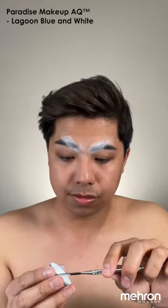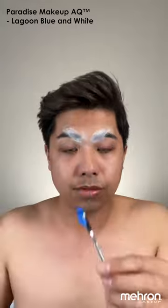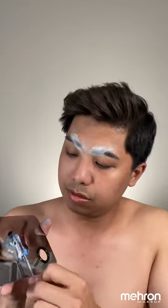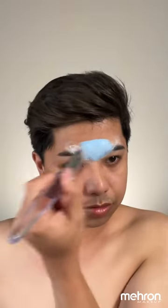Our next step is to mix our Paradise paints in the shade Lagoon Blue and White. Using a spatula, I'm just scooping that out. The ratio on this one is three to one — three for white, one for blue. I'm mixing that on my mixing palette from Mehron and I'm using the AQ830 brush to get started for our base color.